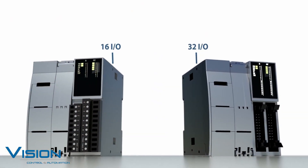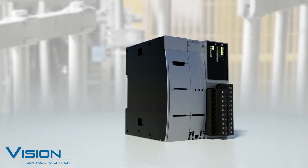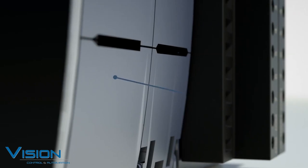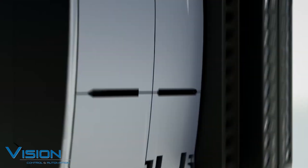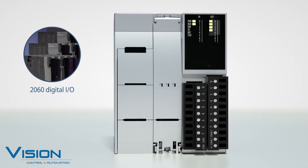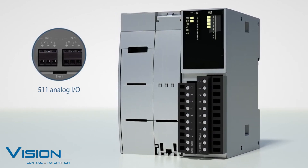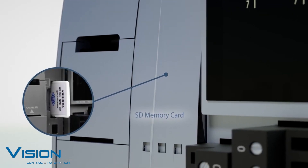The IDEC FC6A+ can control large machines or entire small-scale manufacturing facilities, providing more capabilities for even the most demanding applications. The dual Ethernet ports allow you to separate your controls and business network if needed. This PLC can support up to 2,060 digital I/O and 511 analog I/O. The FC6A+ has an SD memory card slot allowing you to store data and recipes.